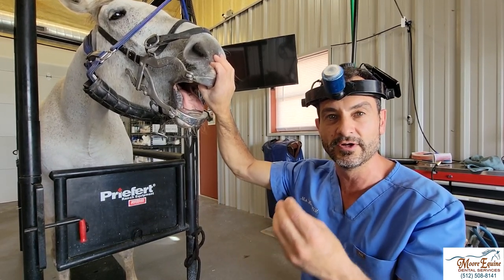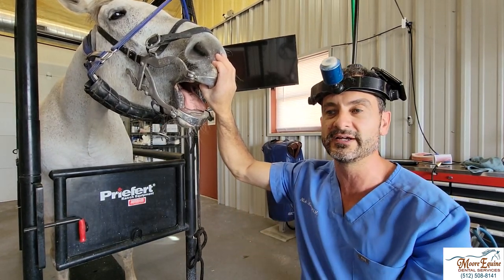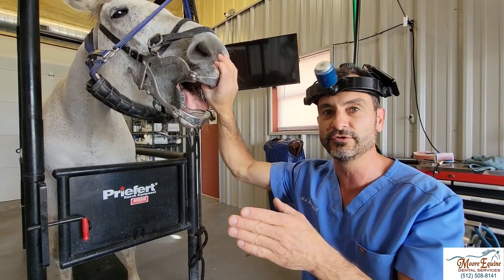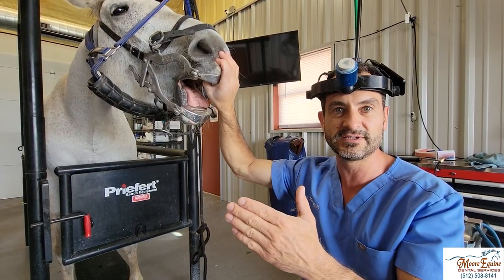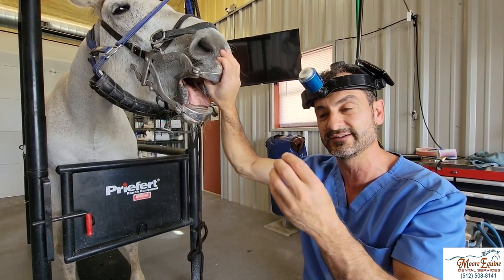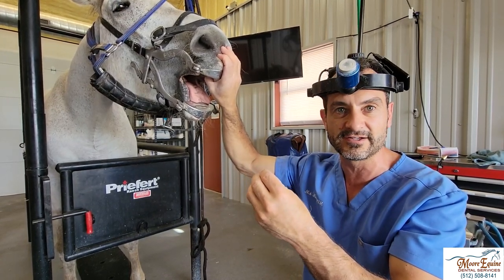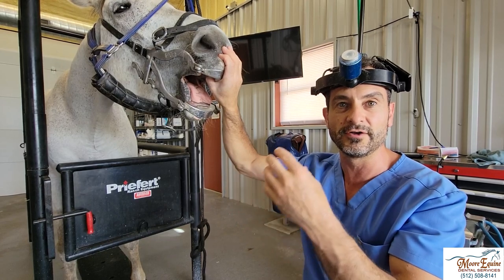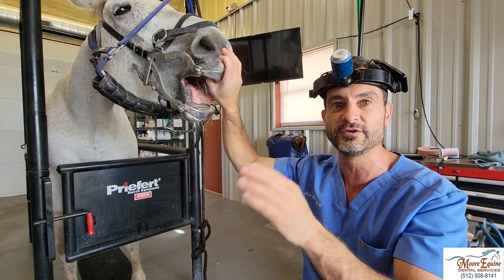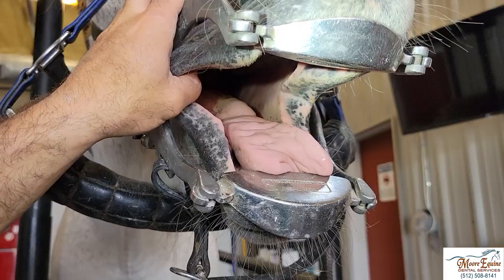You have to communicate to the owner the importance of having a well-sedated horse. Nobody really truly likes to see their horse sedated — it's not enjoyable for any horse person. But in order to do a good job, the horse has to be sedated anyway. Sometimes sedating them a little deeper than we're taught can actually help you so much, because you cannot get good images, you can't get good diagnostics, and you can't do good work on a horse that's moving their tongue, cheeks, or body. So don't be afraid to use a little bit more sedation — they're very safe and you'll get better results.